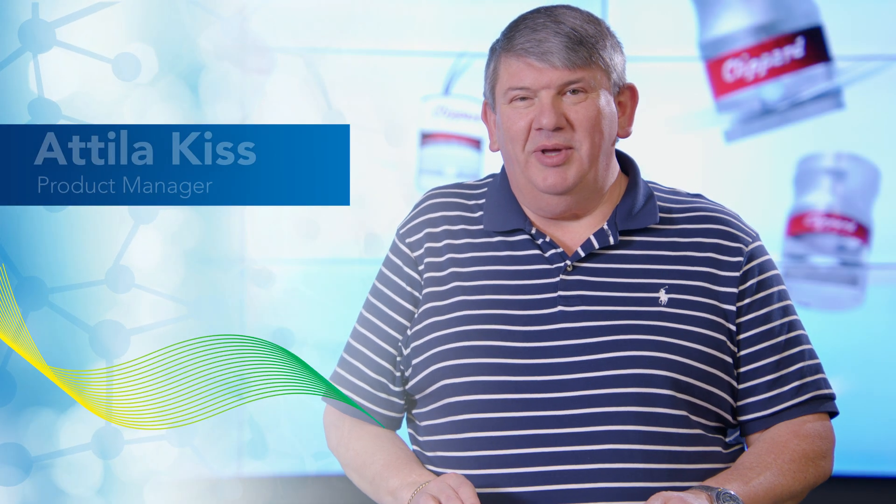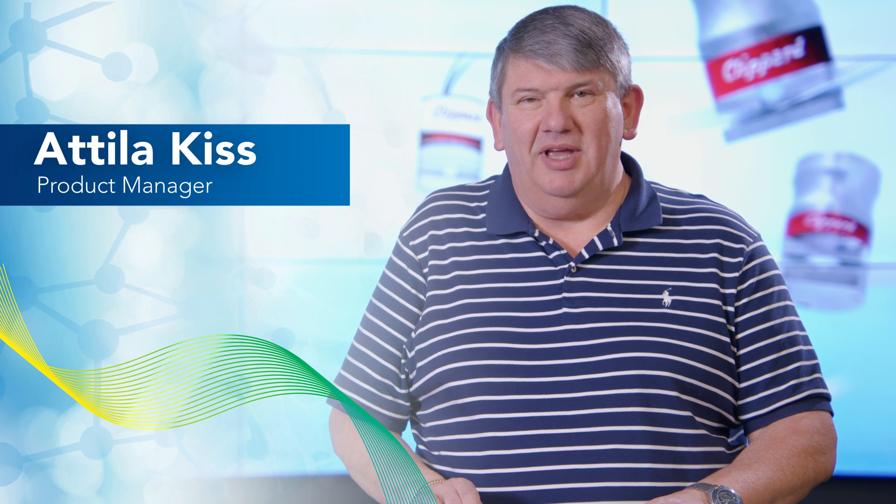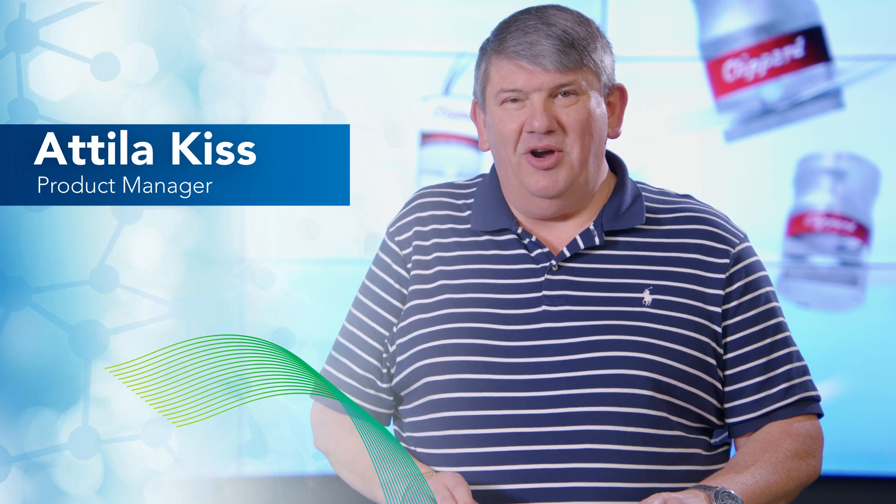Hello, I'm Attila Kiss, product manager of pinch and isolation valves at Clippard. Today we're going to talk about pros and cons of direct acting pinch valves versus air piloted pinch valves.